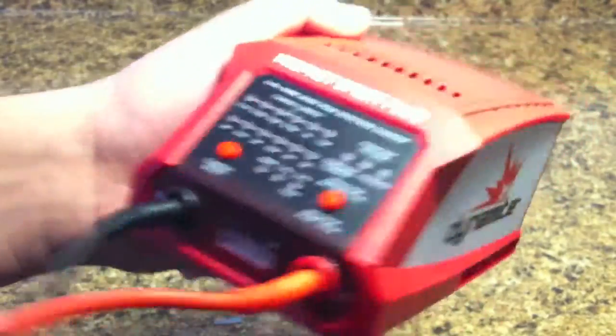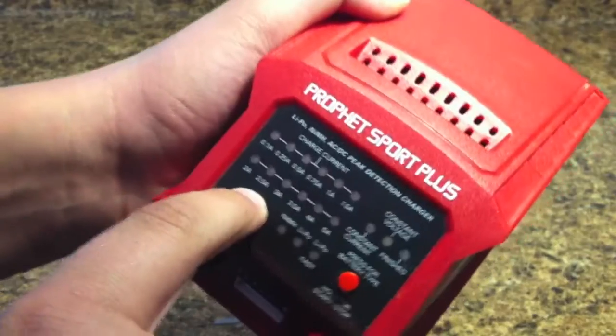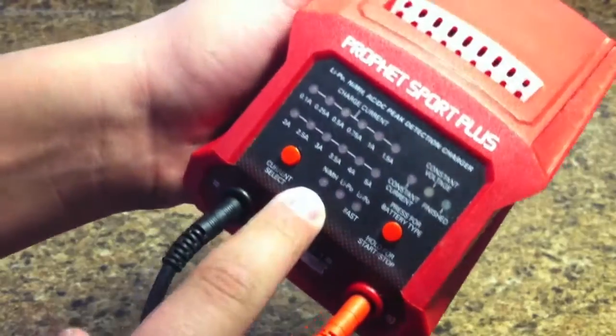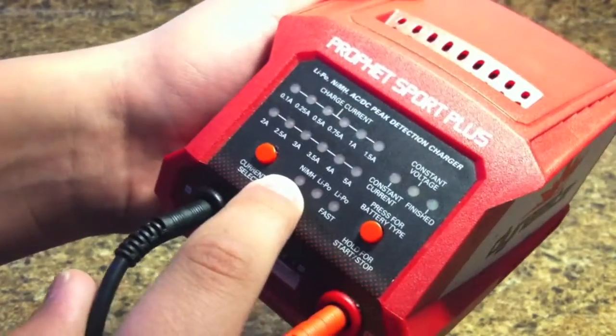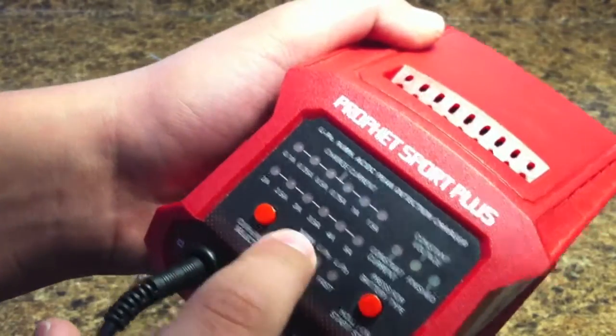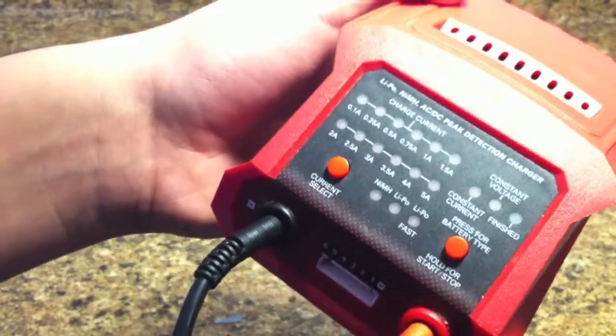On this charger, how you adjust that — you can see it in my review — but you just hit this little red button on the right and that'll switch it. Always make sure that you're in the right battery selection: if you're charging a nickel metal hydride, make sure you're in that mode, or if you're doing LiPo, make sure you're in LiPo mode.